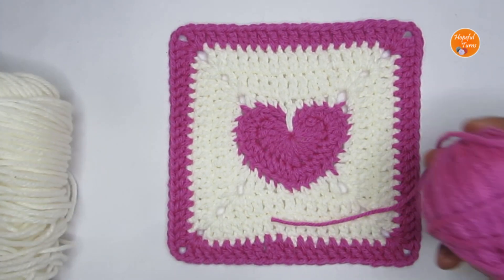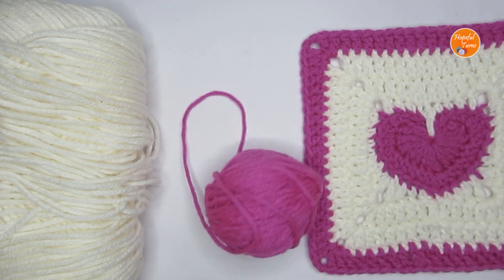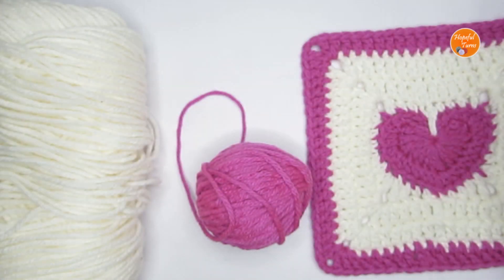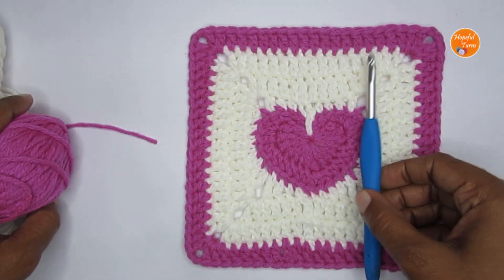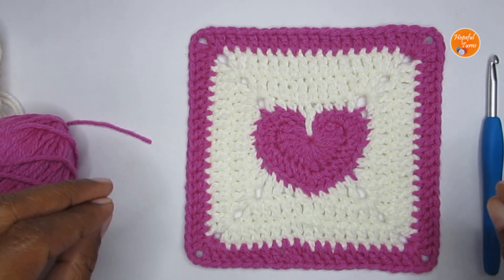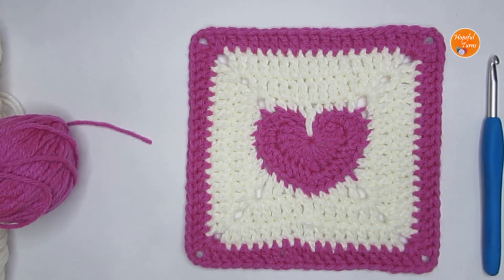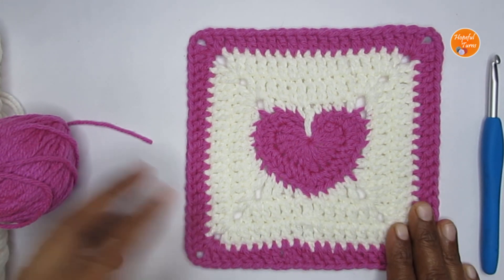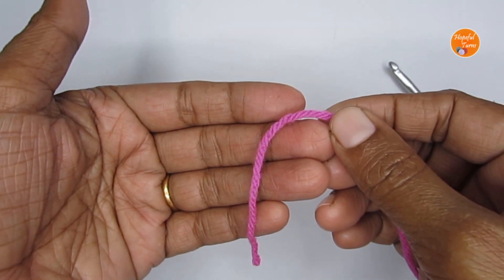For my project I've used 100% acrylic yarn, a medium weight 4 yarn, with a size E or 5mm crochet hook. You can use any weight yarn — just use the recommended hook size for it. This tutorial uses almost all of the basic stitches in crochet. If you're a beginner or want help with basic stitches, I have a very detailed tutorial linked in the description box. Let's start!